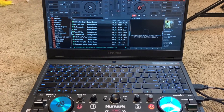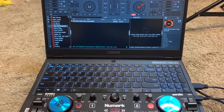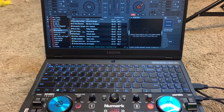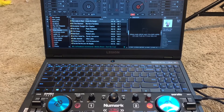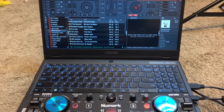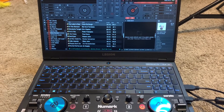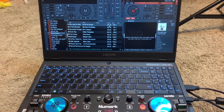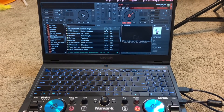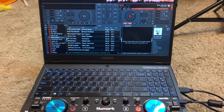I have my mouse here and I can just move over to anything I want. I can drag and drop tracks onto whatever deck I want to play them on, or hit Load 1 or Load 2. It's only a two-channel mixer — and a two-channel mixer is really the way to go, in my honest opinion.